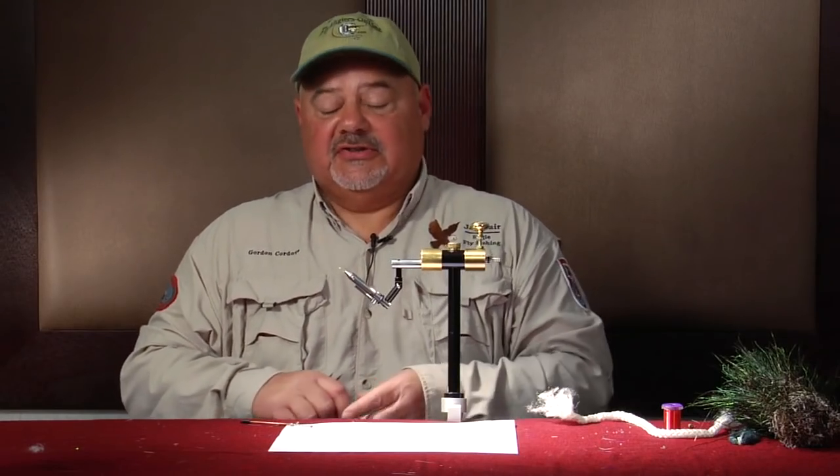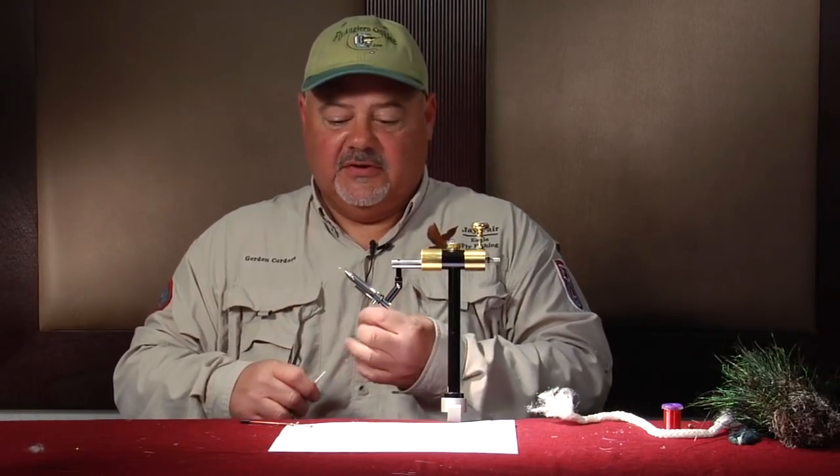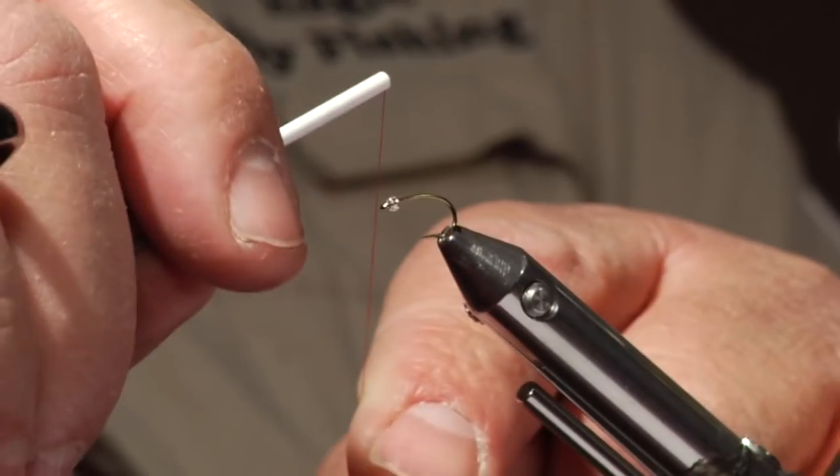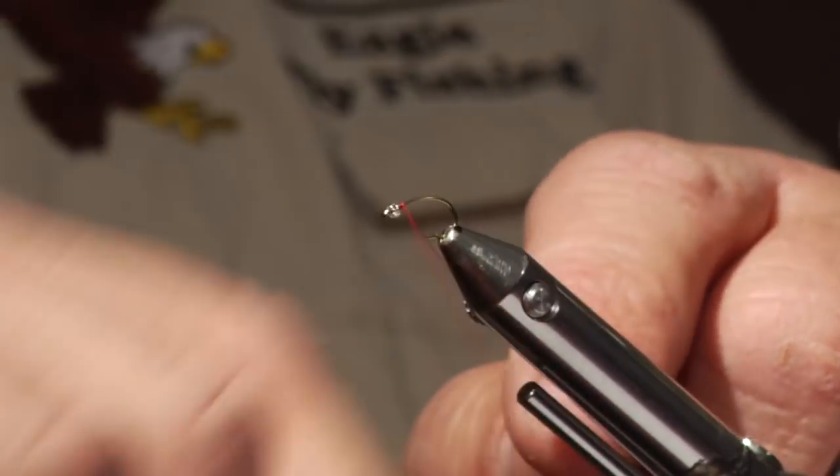Hi, my name is Gordon Cordova. I'll be tying a size 18 blood midge on a size 18 curved caddis hook. I use the caddis hook to represent the swimming movement of the fly. I have a small petite cross-stitching bead for the head and I'm using a 14-aught thread.